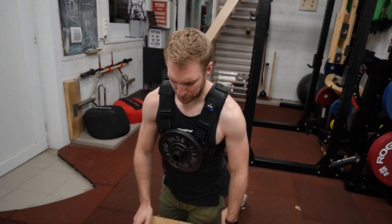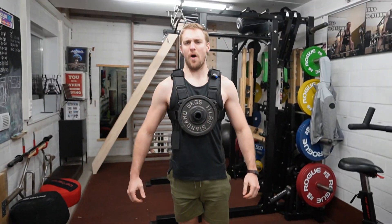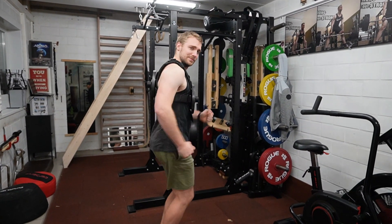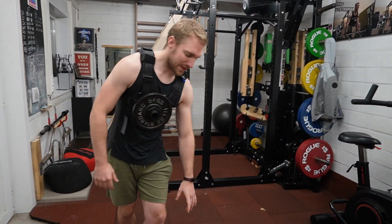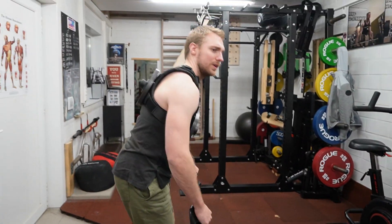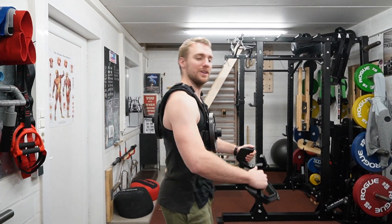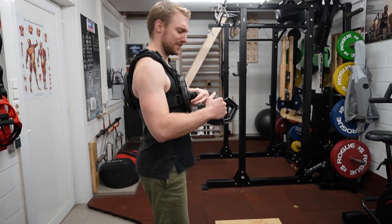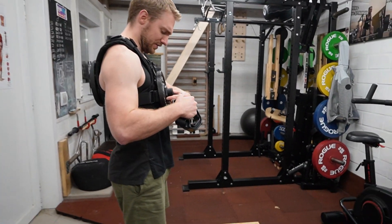Feeling sharp! It's pretty comfortable actually. Maybe tighten it just a smidge.